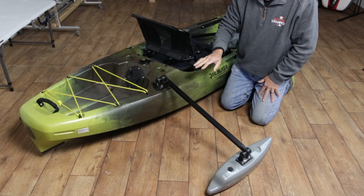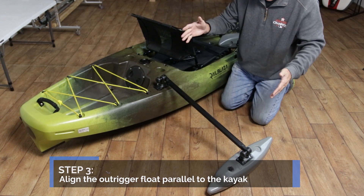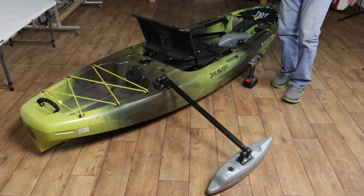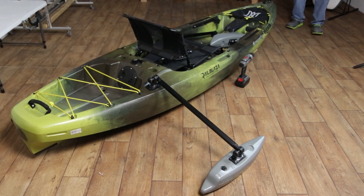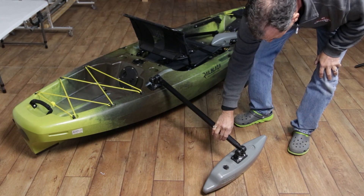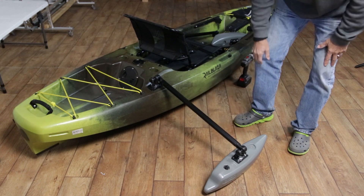A crucial part is to make sure that the float is directly parallel with the forward and backward movement. What I always do is stand in front of the kayak and then in back of the kayak, and really look at how the arms are angled. You may have to adjust one way or the other to make sure that float is parallel.